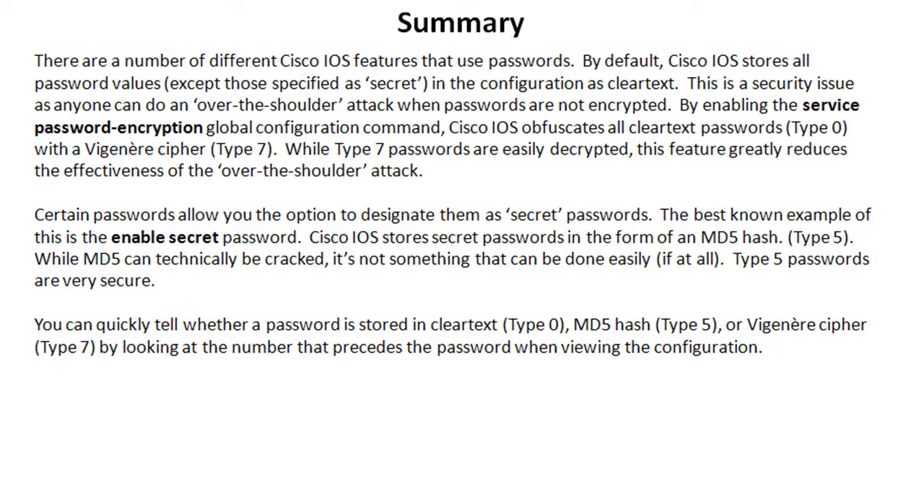There are a number of different Cisco IOS features that use passwords — either requiring them or allowing them to increase security. By default, Cisco IOS stores all password values, except those specified as secret, in the configuration in clear text. This is a security issue because anybody can perform an over-the-shoulder attack. By enabling the service password encryption global configuration command, Cisco IOS obfuscates all clear text passwords — type 0 — with a Vigenère cipher, converting them to type 7 passwords.